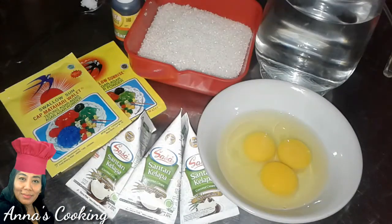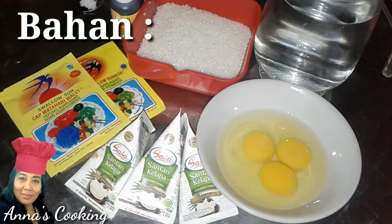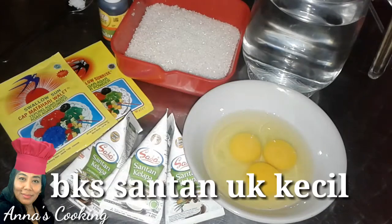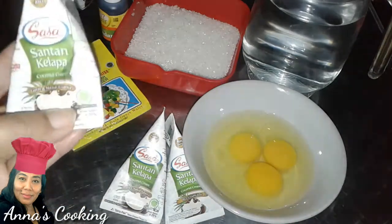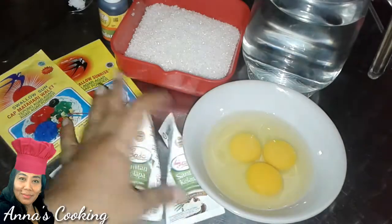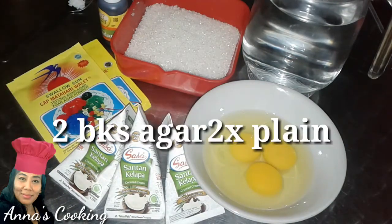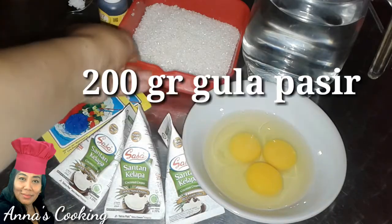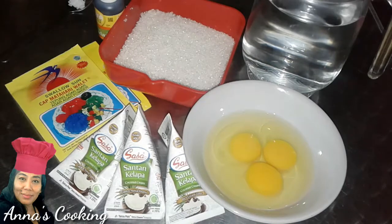Today I am going to make pudding lumut. The way to make pudding lumut is very simple. The ingredients are: three small sachets of coconut milk (santan), three eggs which we will beat first, and two packets of plain agar-agar. Also 200 grams of sugar — I don't like it too sweet so I use 200 grams.